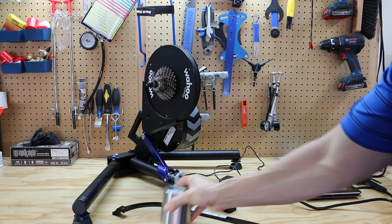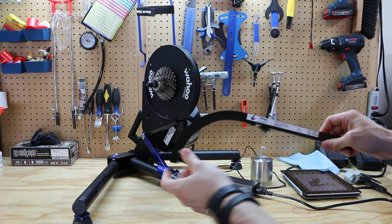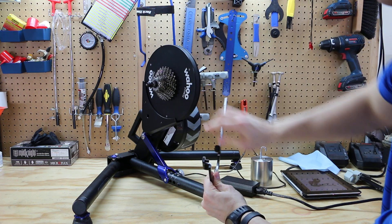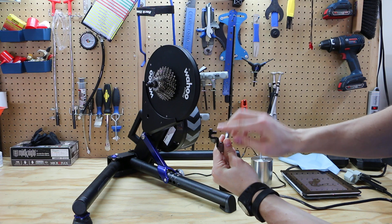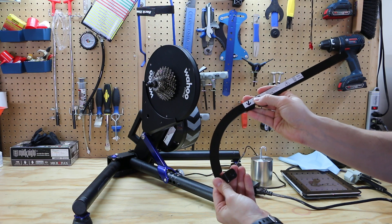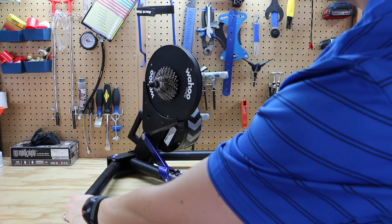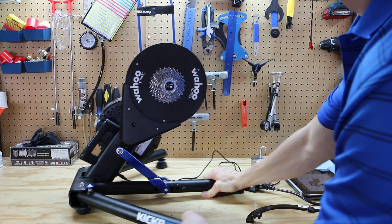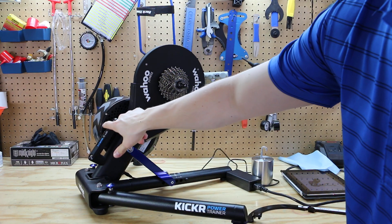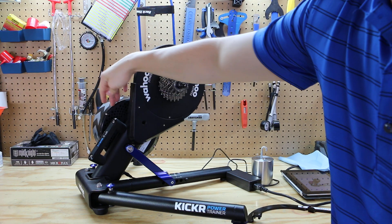This step involves installing the calibration arm. This step may not seem intuitive the first time, so I'm going to help guide you through this process. The calibration arm has an arrow and also has a prong that sticks out on the arm — both of these help guide the installation of the arm.